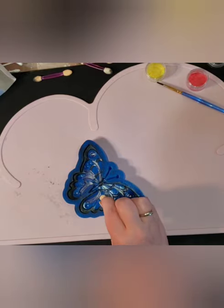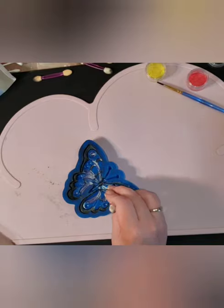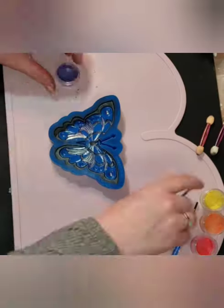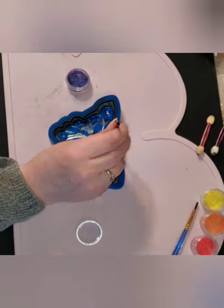Once again just using alcohol on my eyeshadow brush to clean up the parts of this mold that I don't want any purple on, because it did get in a few of the bare spots.